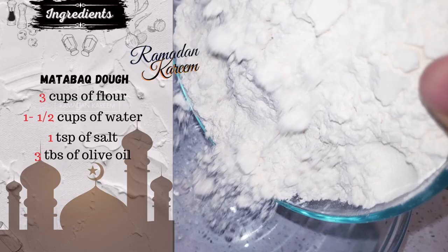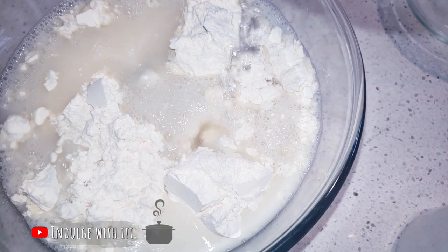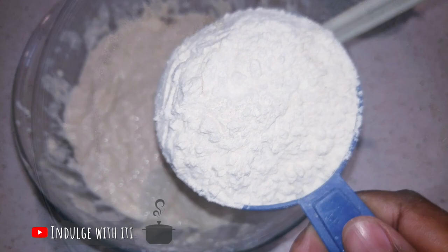Into a large bowl, I'm going to add two cups of flour, followed by one and a half teaspoons of salt, one and a half cups of water and three tablespoons of olive oil. I'm going to mix it all in until I have a very wet batter. Once that batter is incorporated, I will add the final cup of flour, making it three cups in total.